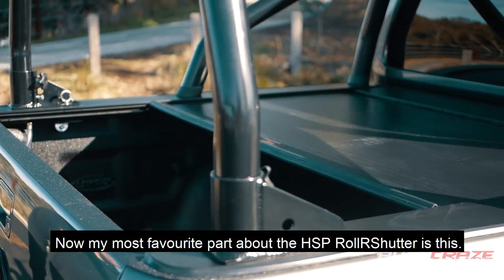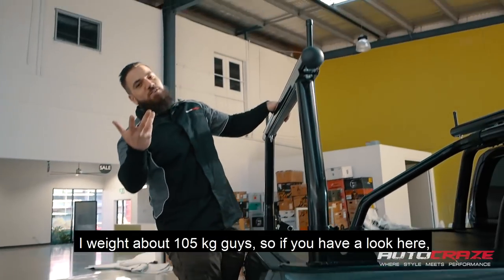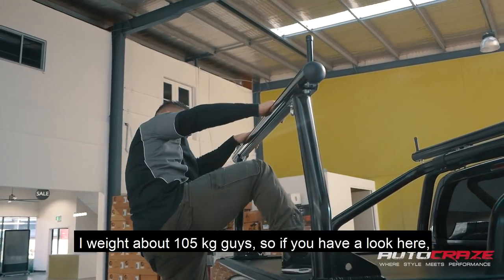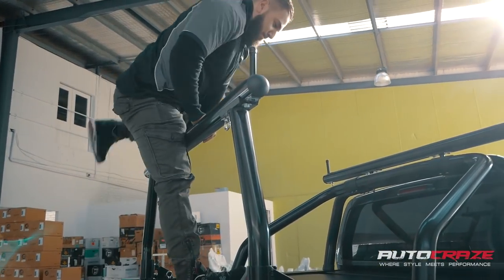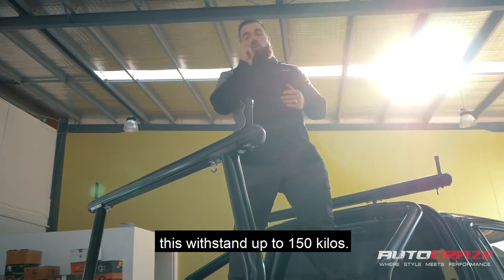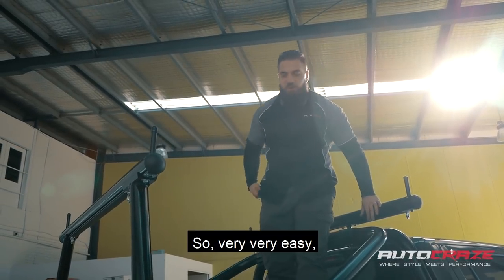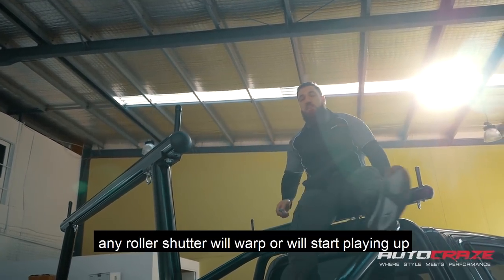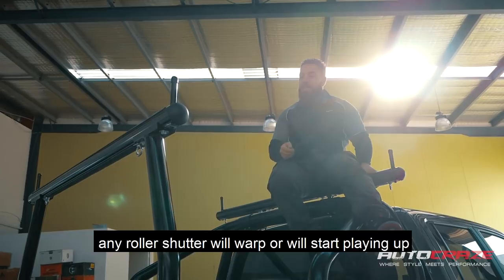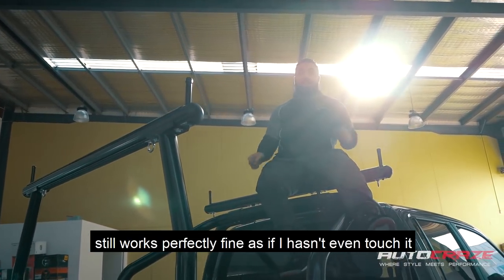My most favourite part about the HSP roller shutter is this — I weigh about 105 kilos, guys, and this withstands up to 150 kilos. Doesn't warp, doesn't break or nothing. Very, very easy. Any other roller shutter will warp or will start playing up, but this one here still works perfectly fine as if weight hasn't even touched it.